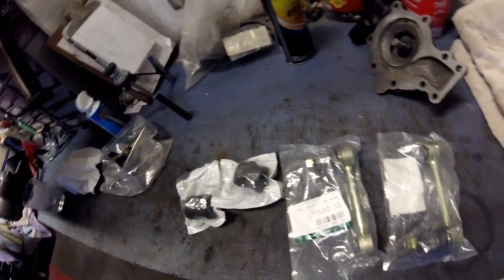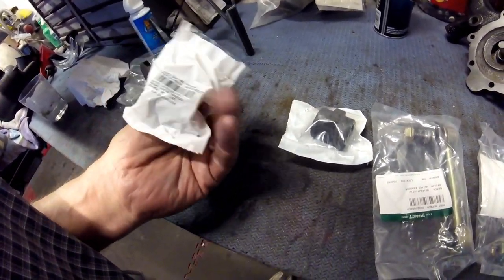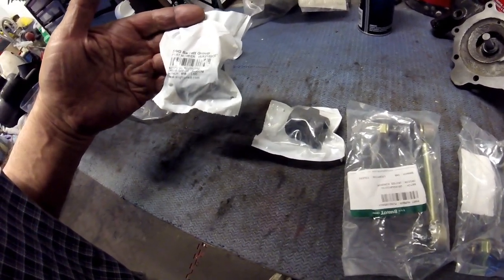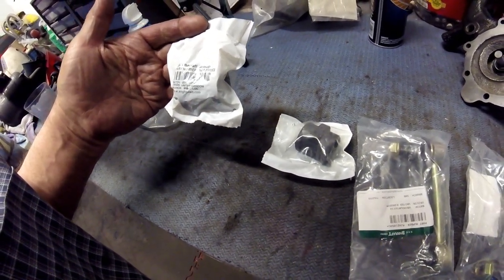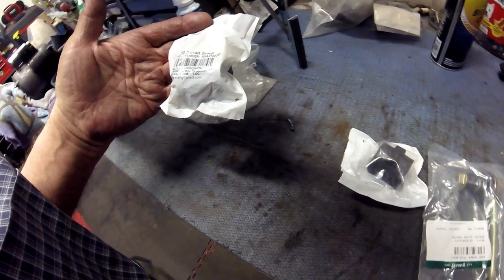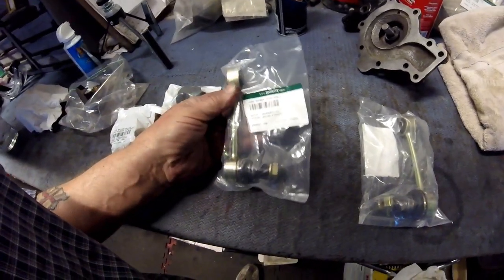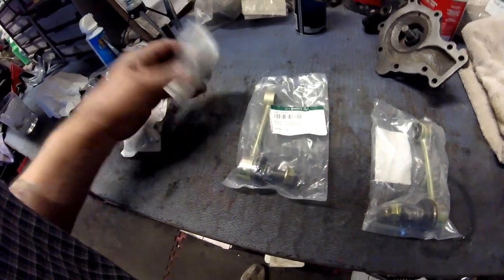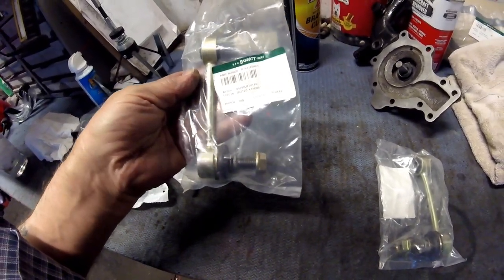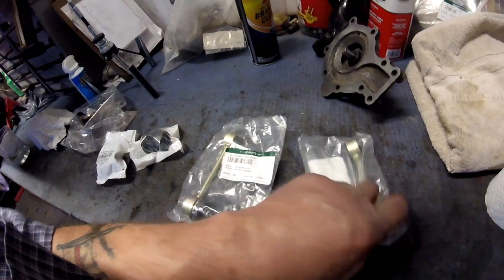The components I have to install are the nice new sway bar mounts from my little friends at S&G Barrett — they don't pay me to say this. Part number, if you care to know, is MJA2102CE. You also need to replace the sway bar links, and don't waste your time just doing the anti-roll bar bushings without doing these links. Part number MJA2105AG. Yes, you need two of each.